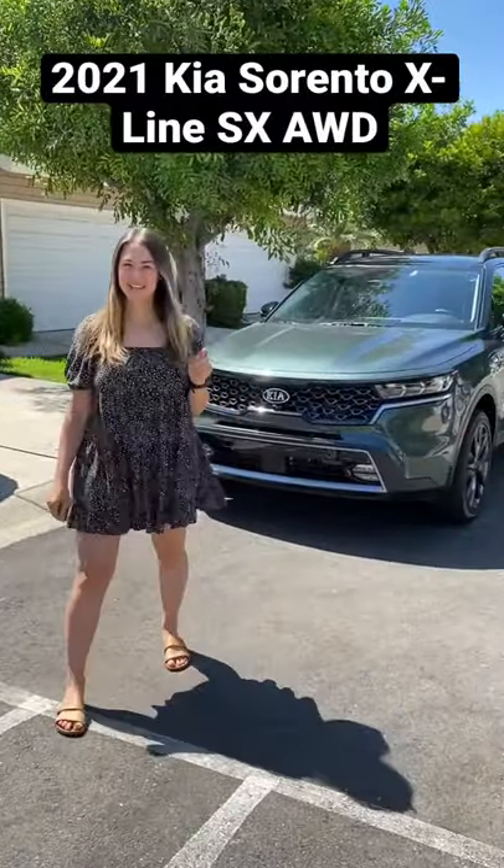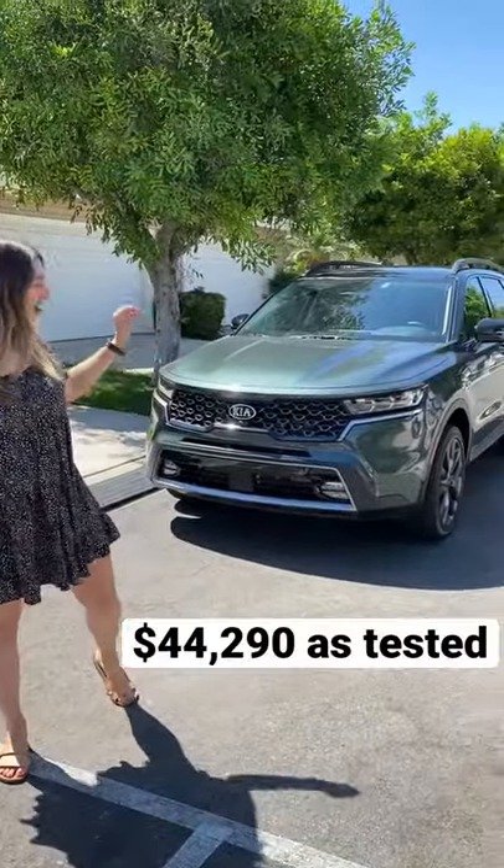Hey Mamas! Today we have the Kia Sorento X-Line SX all-wheel drive. Let's see if the Kia Sorento is easy on the go.